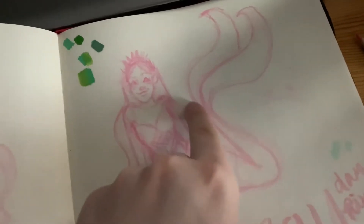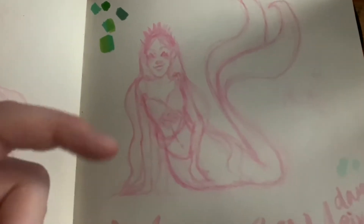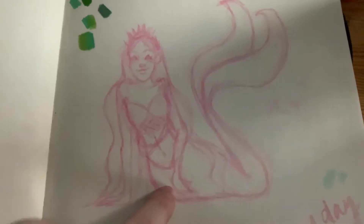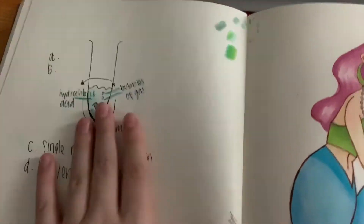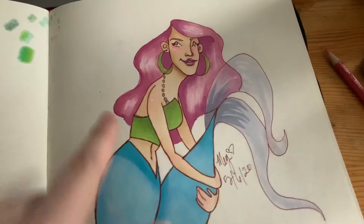Then I used a reference from Pinterest. I would also link my Pinterest because I have a drawing board that I keep a lot of my references on. I just used a mermaid drawing reference I found — a mermaid sitting. This is for chemistry and history class notes. This is Ophelia as a mermaid.